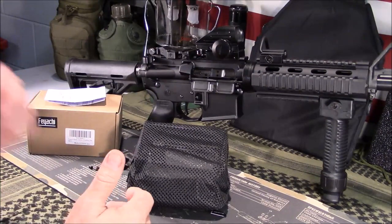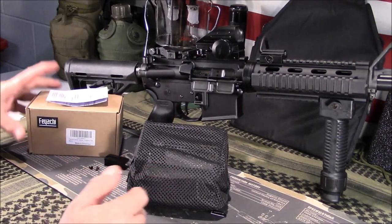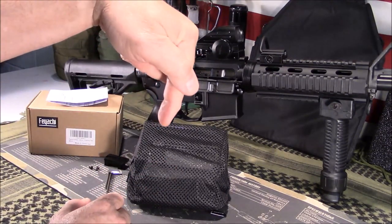Welcome back, guys. I appreciate you tuning in. Today we're going to look at a brass catcher that I got in from Amazon. This will be in my Amazon store. Take a look.